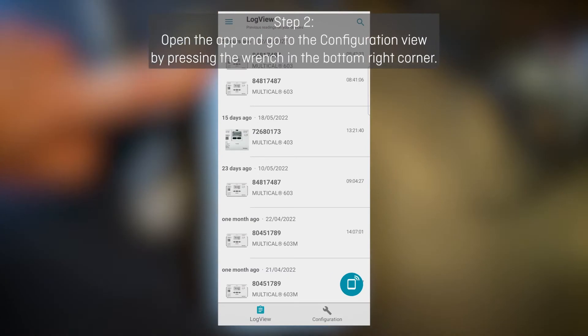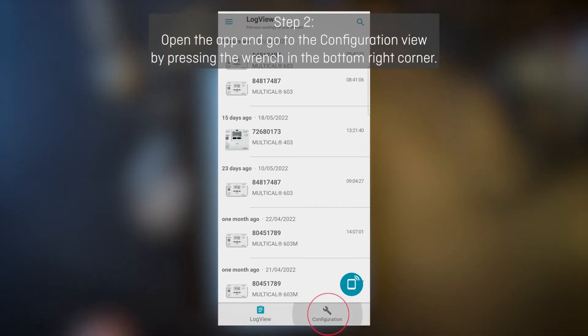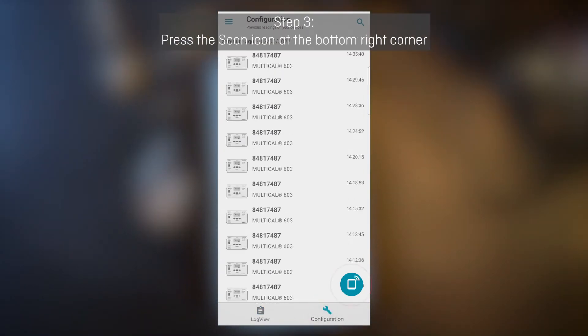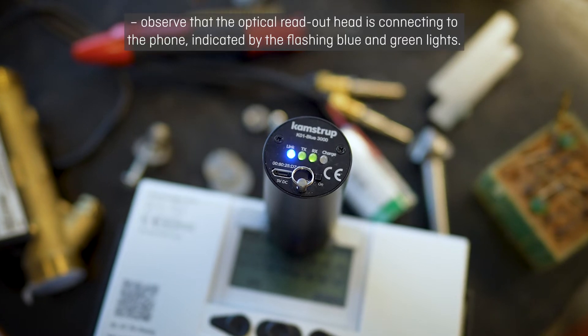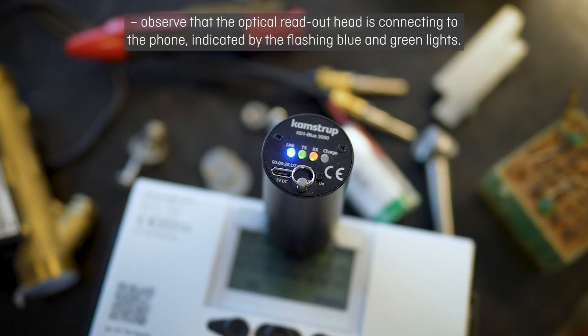Step 2: Open the app and go to the configuration view by pressing the wrench in the bottom right corner. Step 3: Press the scan icon at the bottom right corner. Observe that the optical readout head is connected to the phone, indicated by the flashing blue and green lights.